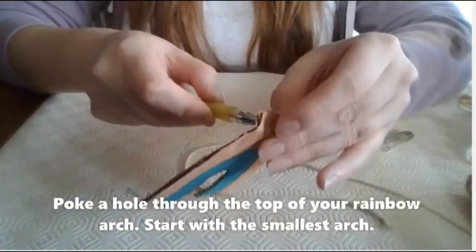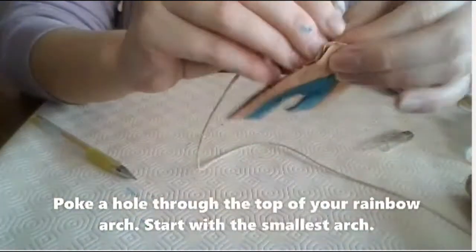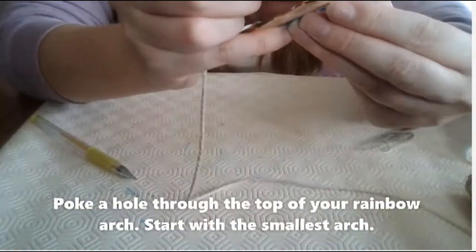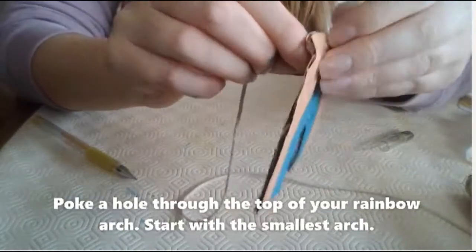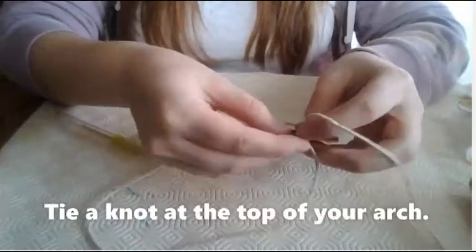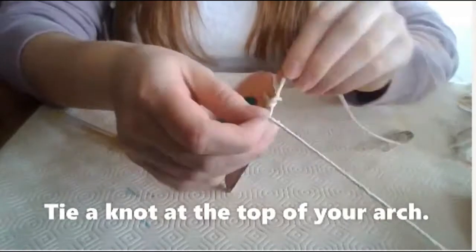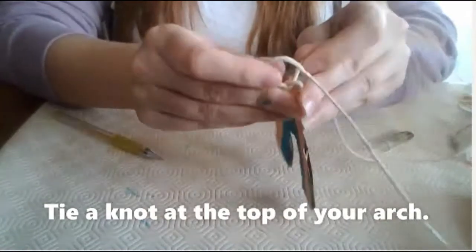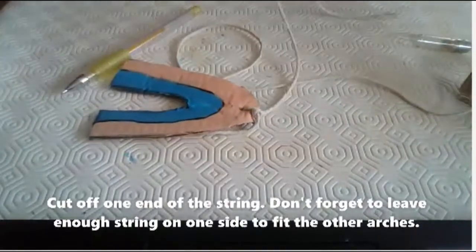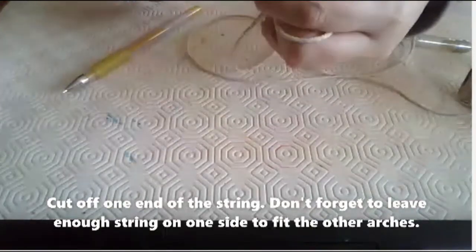Once you have painted both sides of all three arches, you will need to poke a hole through the top of your rainbow arch. Make sure you start with the smallest arch. Once you have poked your hole through, put some string through the hole and tie a knot at the top of your arch. Cut off one end of the string. Don't forget to leave enough string on one side to fit the other arches.